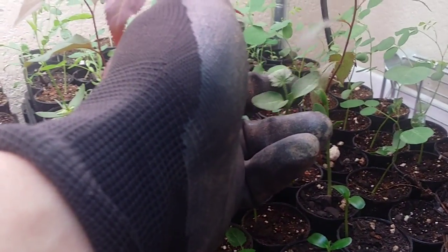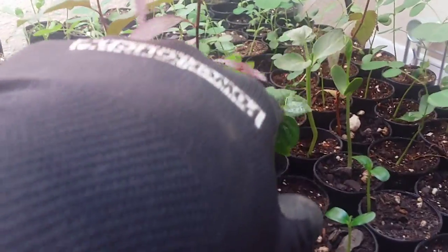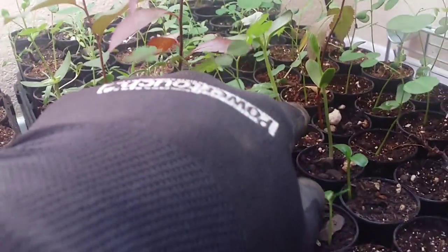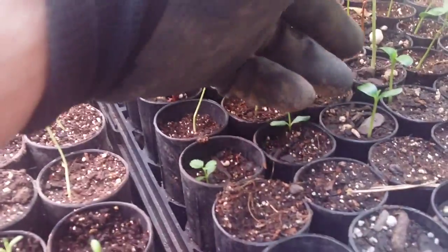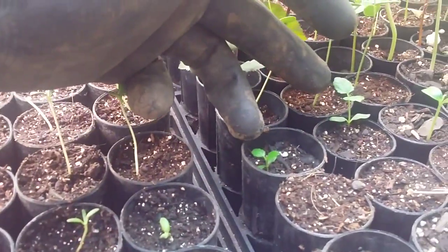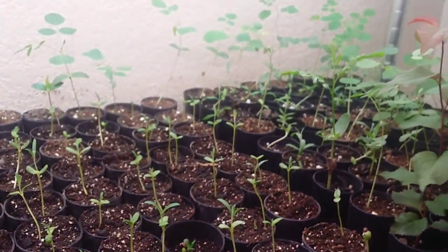I actually have no idea what this is — I called it a pawpaw last time, but it's definitely not that. Here's a persimmon. This is another one of those locusts that I don't know the variety of. And I think these are Osage orange, I'm pretty sure. Here's the two mulberries that sprouted up — I don't know if they're black or white mulberry. But yeah, there's all my seedlings.